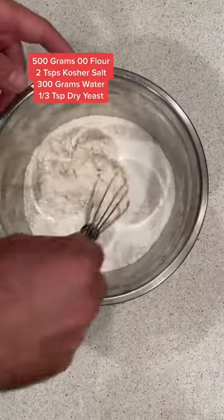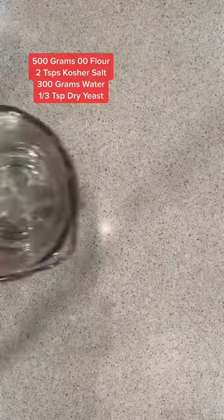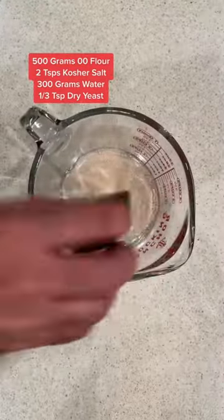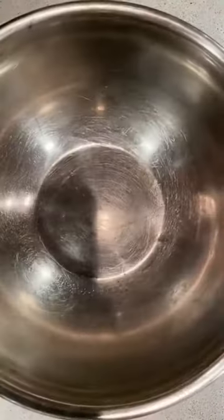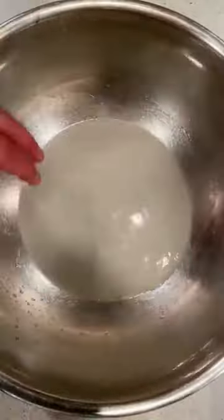Begin with combining your salt and double-zero flour, then adding your yeast to your room temperature water. In a large bowl, I begin to combine the yeast mixture with the flour mixture. I add my flour a little at a time until a nice dough ball forms.